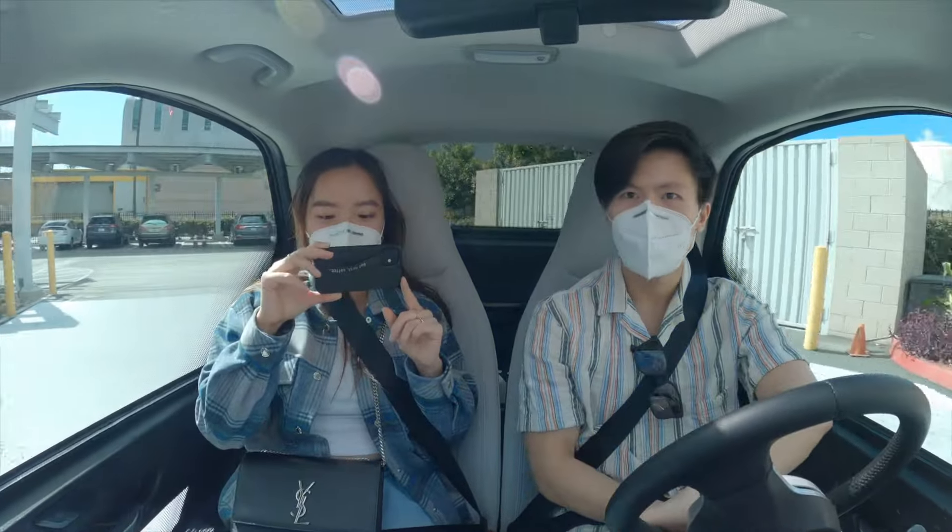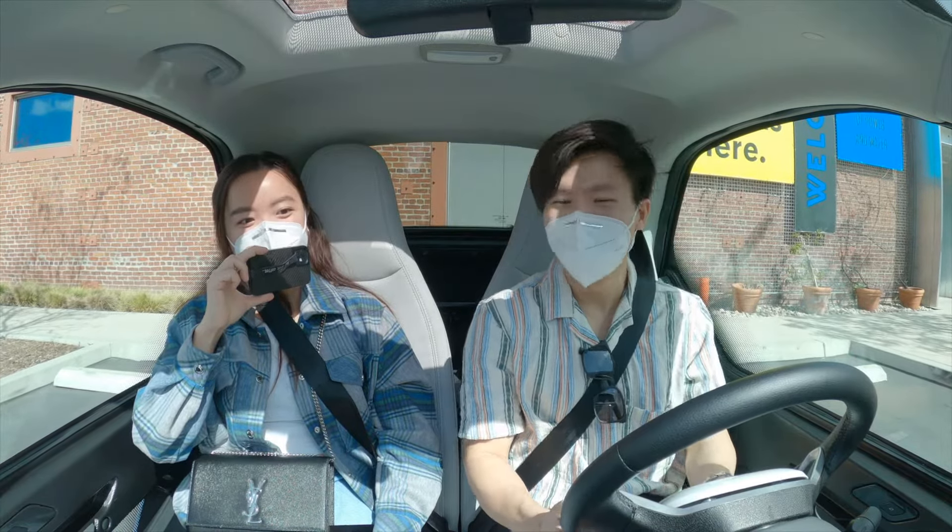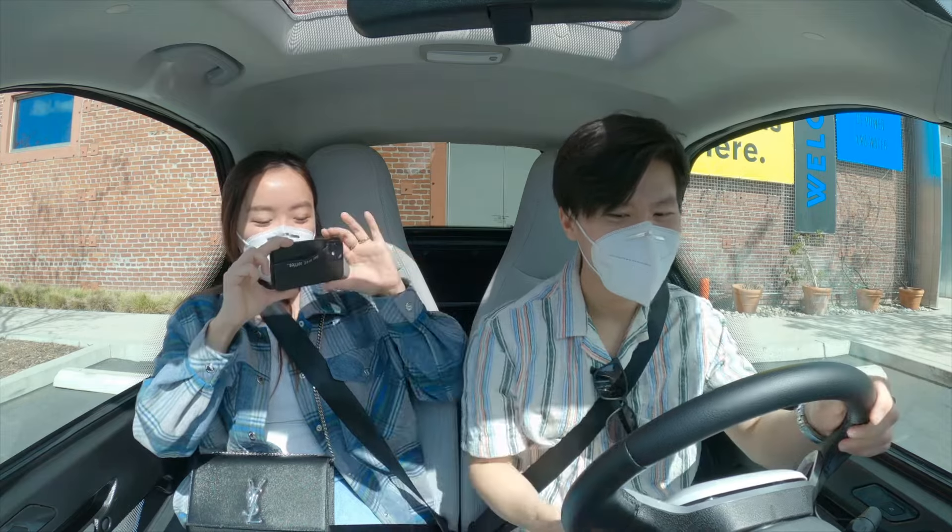Do you want to try to park it? Oh look, my parking is so bad. It might actually be harder to park a small car.